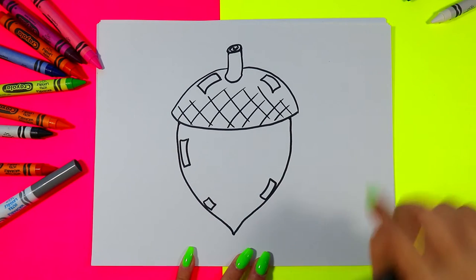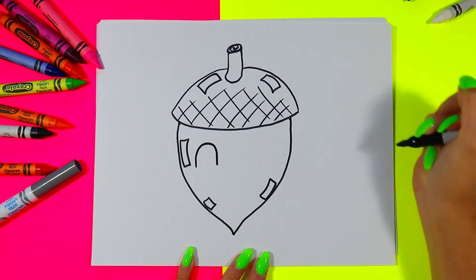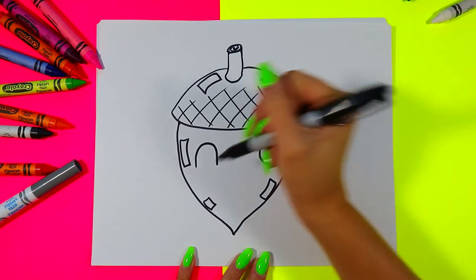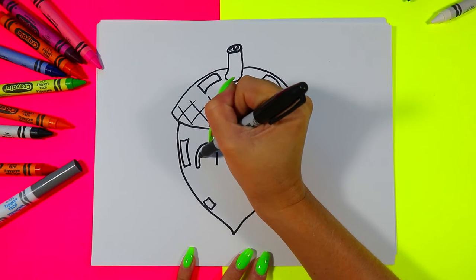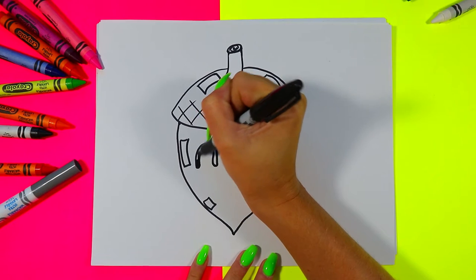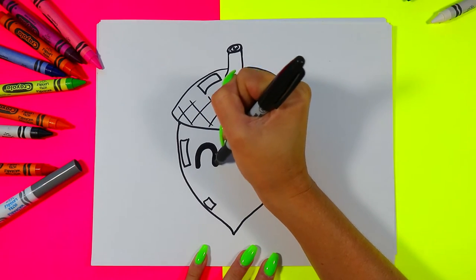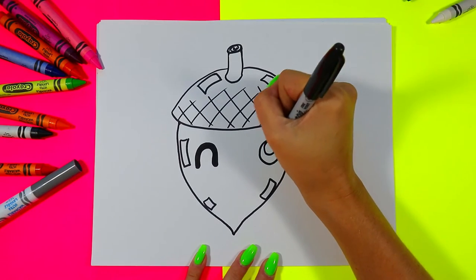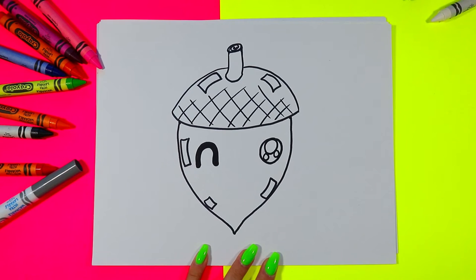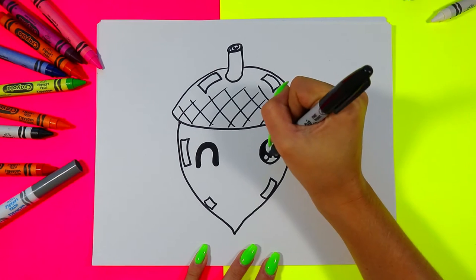Next we're going to draw our acorn's face. We're going to draw one curving line on one side and a circle on the other side. Draw a second parallel curving line on the winking eye and color it in to finish. On the circle eye, draw one larger circle and two smaller circles, then color in the dark of the eye leaving just the small circles white.